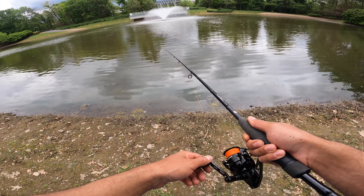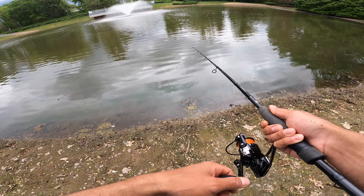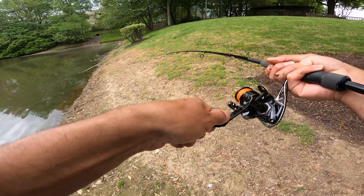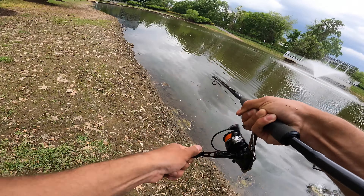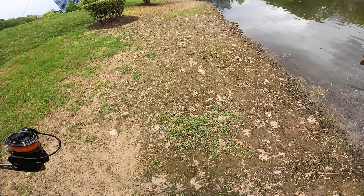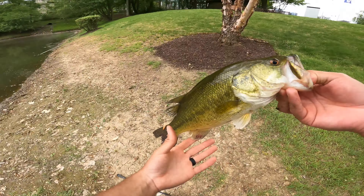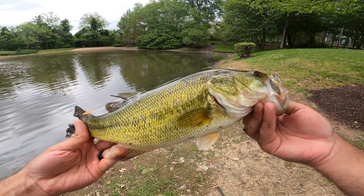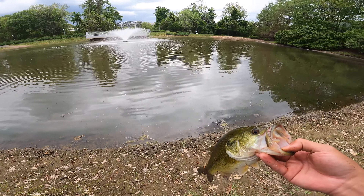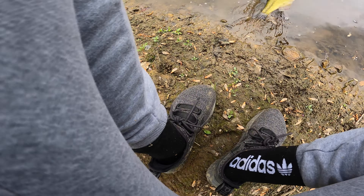I think we have a bite — I have a fish! Got him! Oh my god, this one feels good guys, this one feels good! Oh my goodness. Definitely the biggest of the day — he mauled it. I didn't know if we had a bite at first just because it was acting weird, but look at that — what a beautiful fish, look at the colors on this guy! This reel pulled him right in, no problem whatsoever.